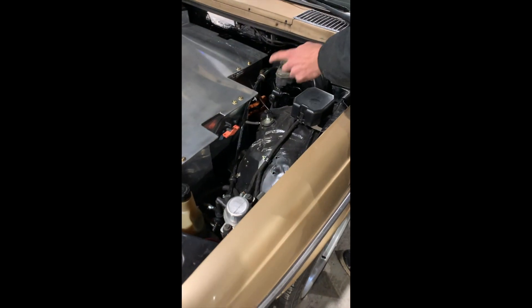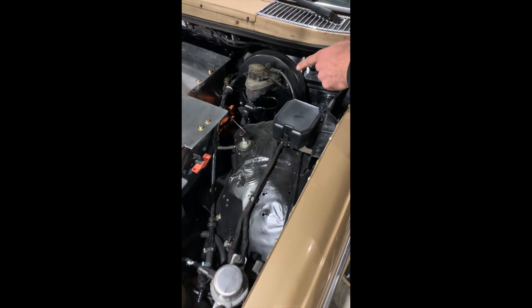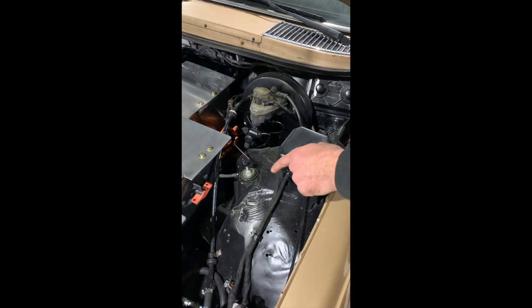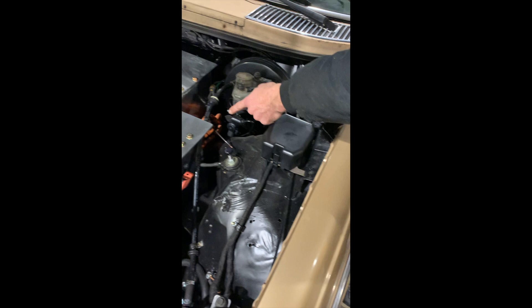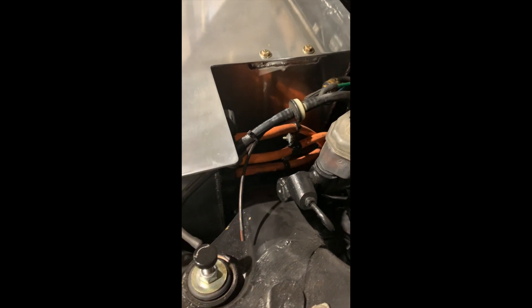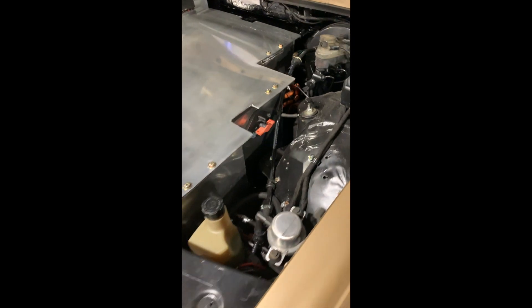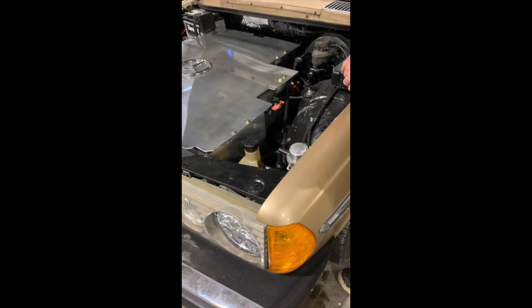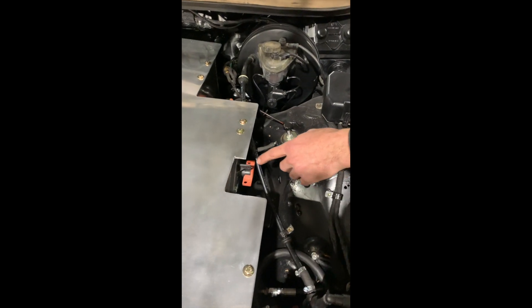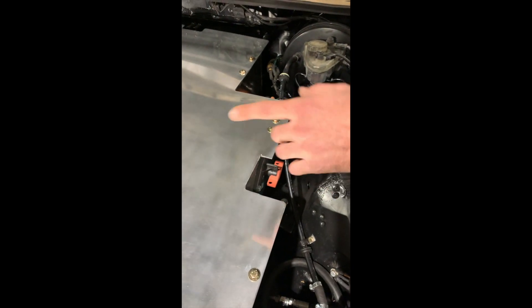Everything here is stock: the master cylinder, brake booster, and the vacuum hose running in. You can kind of see on the back of the box here — this is where the high voltage lines come out, positive and negative. And then the third one is linking the second battery pack in parallel to the first battery pack — that's the ground connector. The other battery pack positive is hooked in parallel at the switch internally.